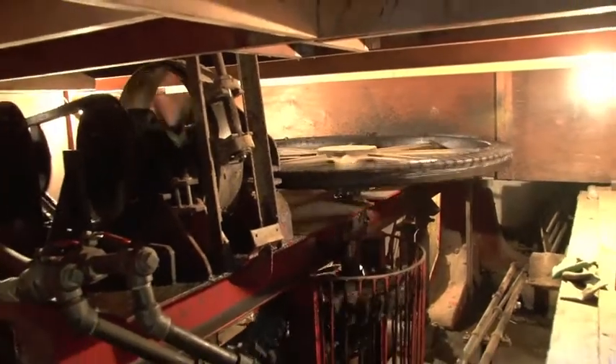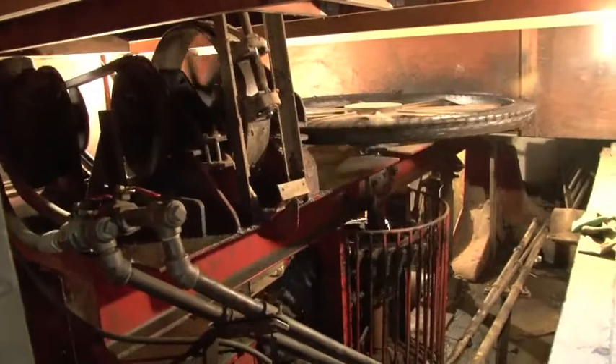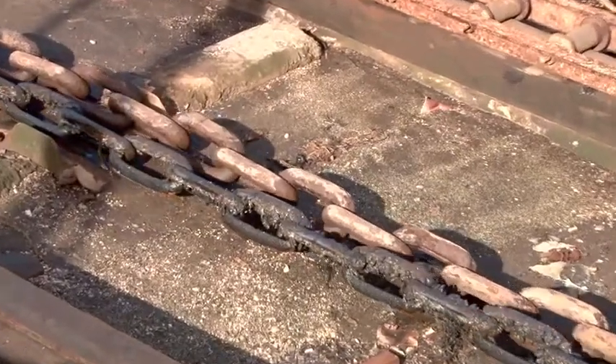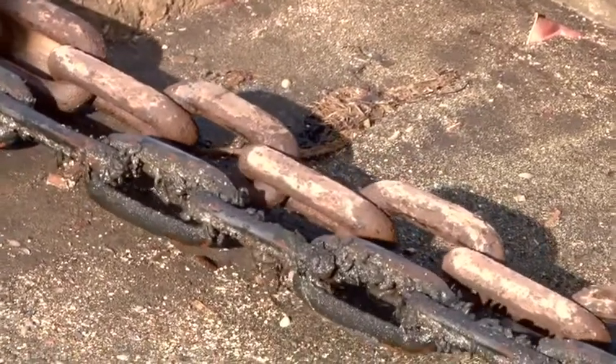We've got a diesel engine running a hydraulic pump which runs a hydraulic motor to the old gears that the steam engine used to run. There's a sprocket on it and the big heavy chain which we call the hauling chain is picked on the sprocket. Then there's a lighter chain called the backhaul chain that runs through a sheave at the end of the track to keep everything snug.